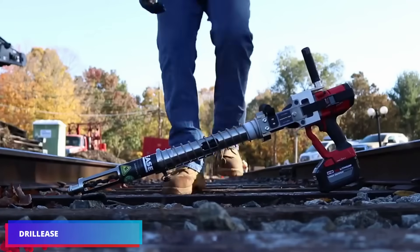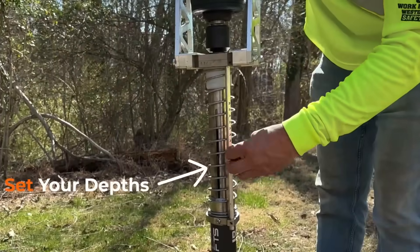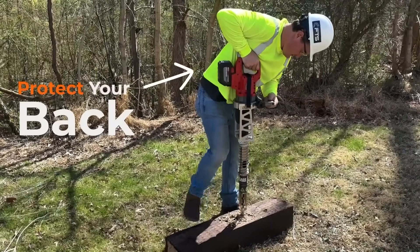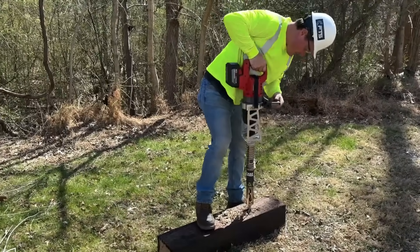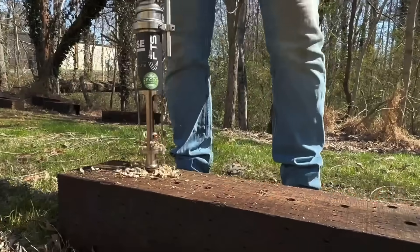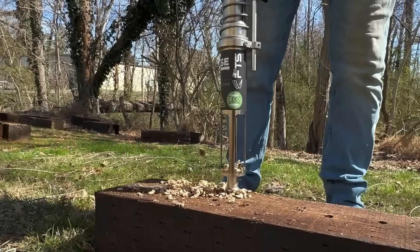Drill E is a highly advanced cordless drill intended exclusively for drilling sleepers. Compared to its analog version, it weighs less than 31 pounds — much lower than the analog's 51 pounds. With a full battery, it can drill up to 120 holes and reach a depth of about 6 inches in about 3 seconds. This tool requires no hoses, fluids, or generators, making it perfect for use on high bridges or in confined locations like tunnels.